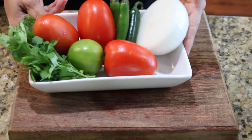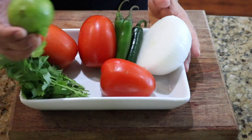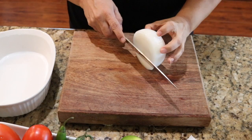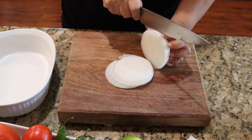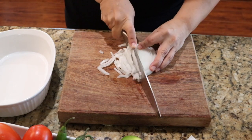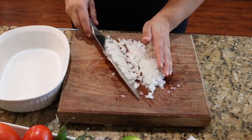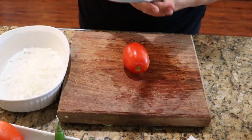Now we're going to go ahead and make our pico de gallo with cilantro, tomatoes, lime, serranos, and onions. We're going to start with our onion — I think that's enough. Now our tomatoes.